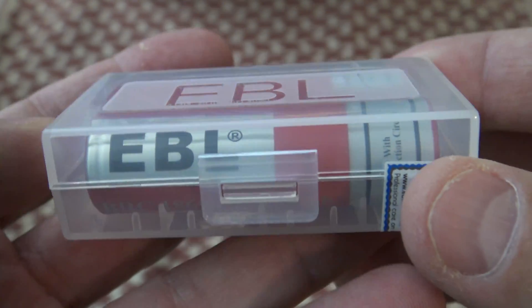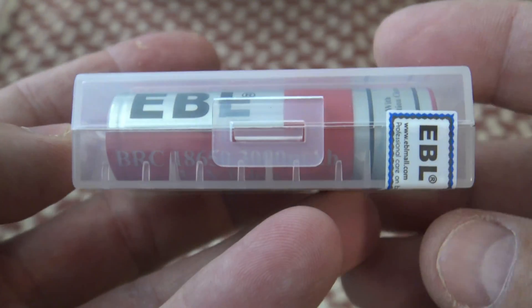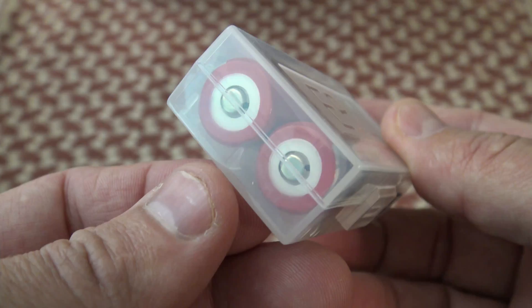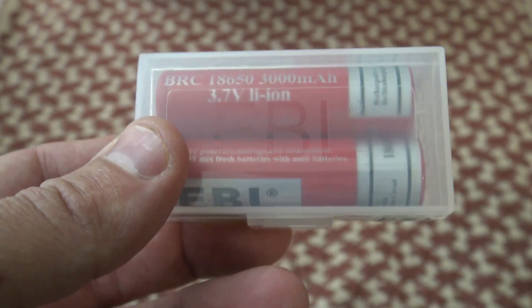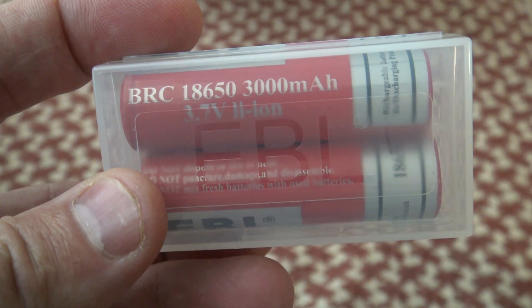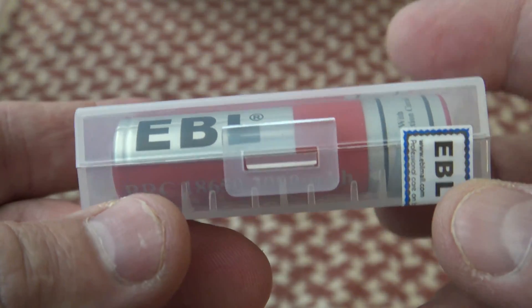Well hello, good afternoon everybody, welcome back — Jujitsu 2000 here. Today I'm back, I hope you guys are doing wonderful. I've got an interesting video for you today, as you can see I am looking at some EBL 18650 lithium-ion batteries.